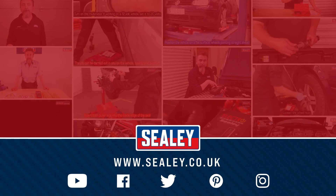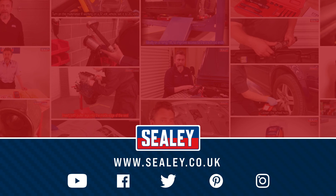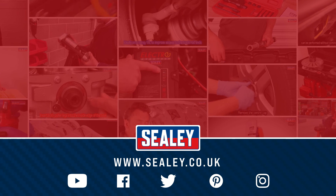If you want to see more of our how-to videos, please go to www.sealy.co.uk.